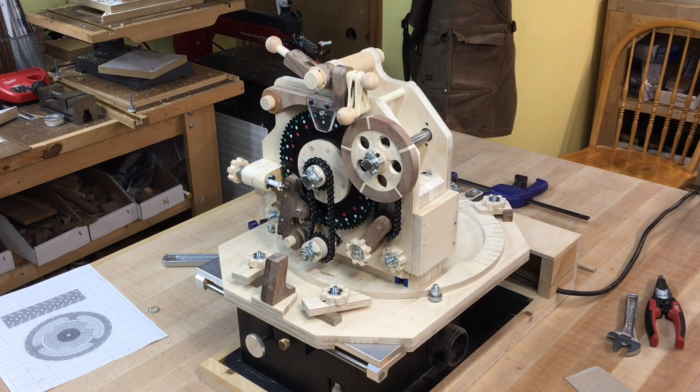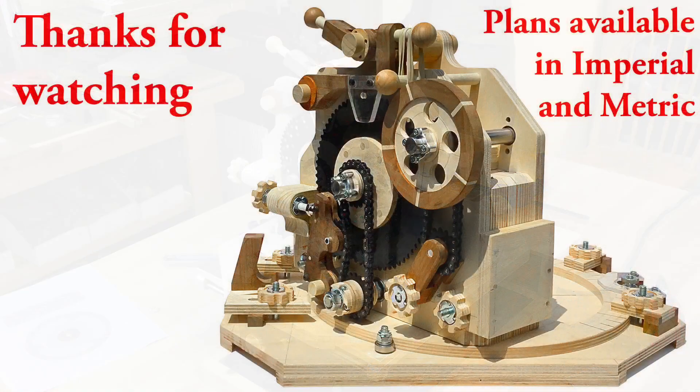Well, that's the jig. I hope you enjoyed the video. Again, there are links to everything including the hardware that I used down in the video description. Thanks for watching.